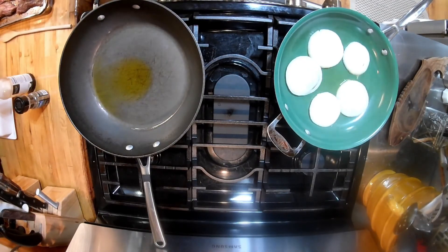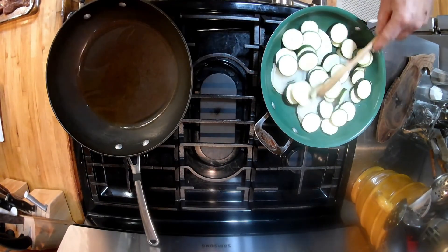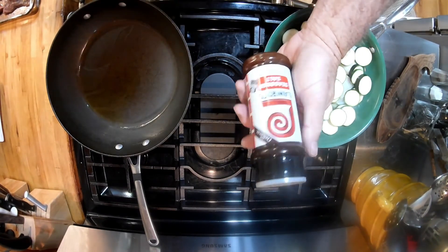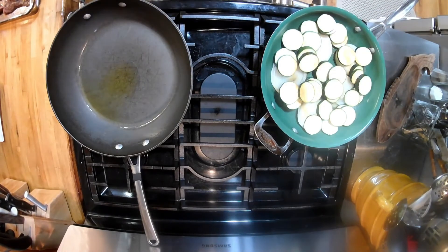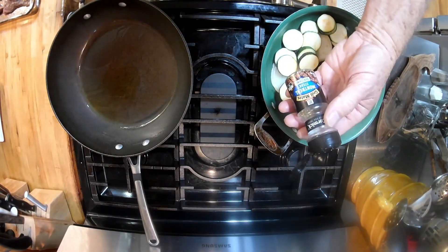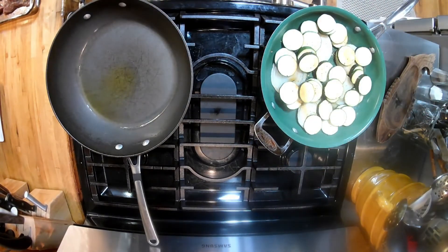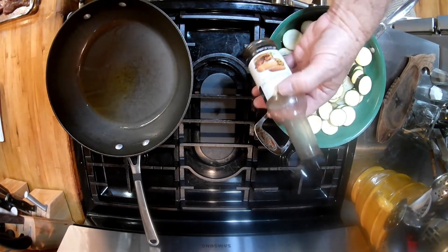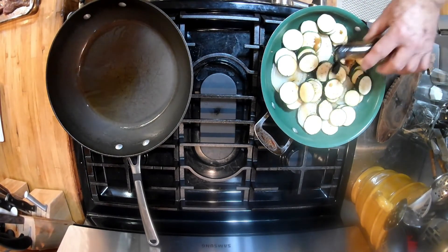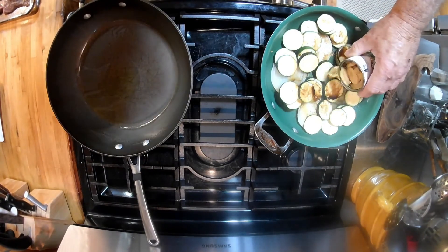Put the onions in first, let them start cooking. Put a little bit of olive oil in there. Put the zucchini on top of it. We'll get the seasoning salt and put a whole lot of lorry seasoning — Montreal steak seasoning salt on it. Go ahead and put a dash of Worcestershire sauce in there. Put our mushrooms in there. Don't overcook it.